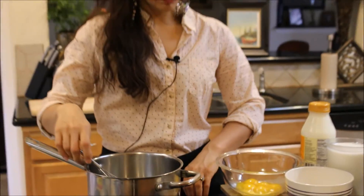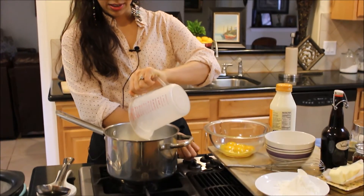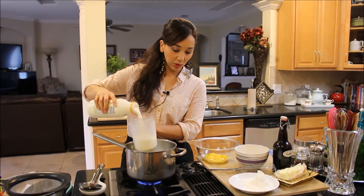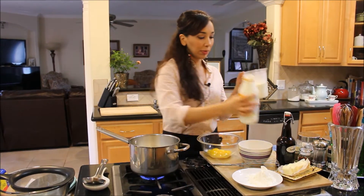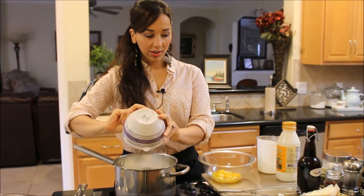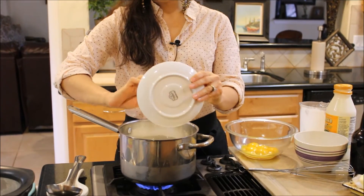We're going to begin by heating up some of the ingredients, starting with the milk. Let me turn the heat on. We're also adding the cream — this makes a pretty big batch. We're going to put in the heavy cream, the sugar, the cornstarch, and the salt, and heat it until it begins to thicken and it coats the back of a spoon.